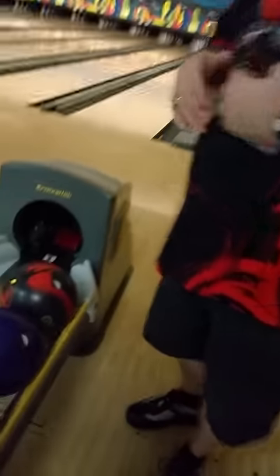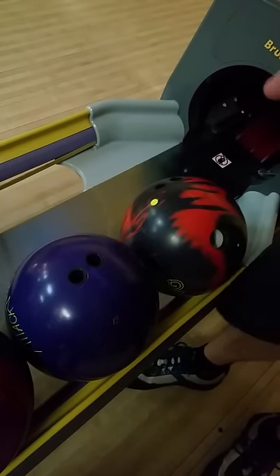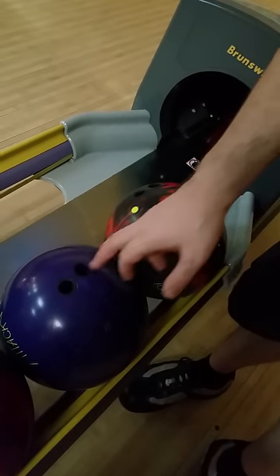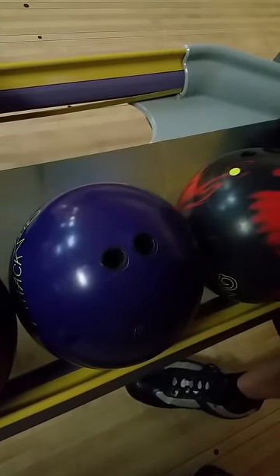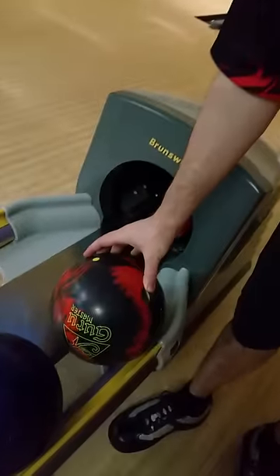Coming over here to our last two, we have our Radical Rack Attack, suggested by Mo Pinnell. We actually went with a little bit of a different layout with this ball. The pin is actually, believe it or not, in the middle finger. This is a classic layout I've used before on a couple of my balls that won me a few tournaments here and there. Love the layout — I think it's a good predictable layout, especially when the lanes are a little bit drier.